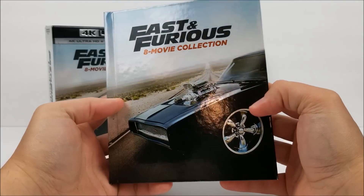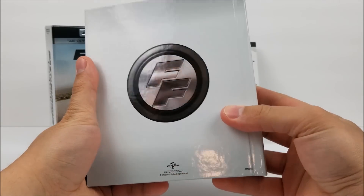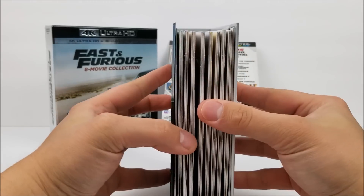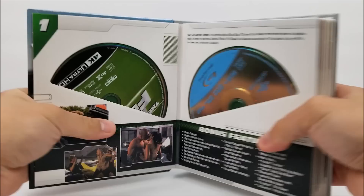On this side there's no embossing, here's the spine, and then the Fast and Furious logo on the back. As you can see, you have all your discs in these cardboard slips.